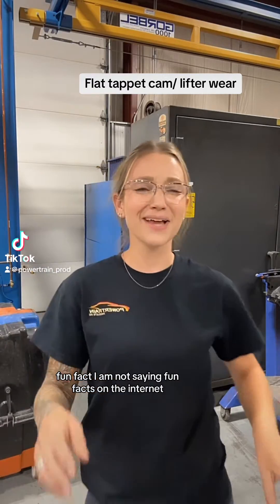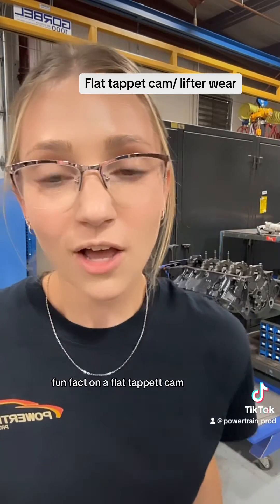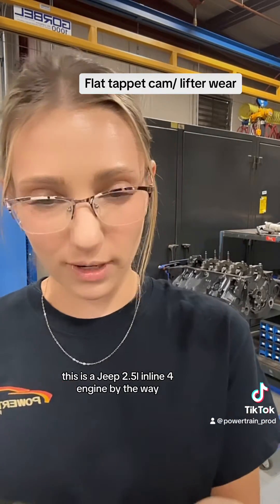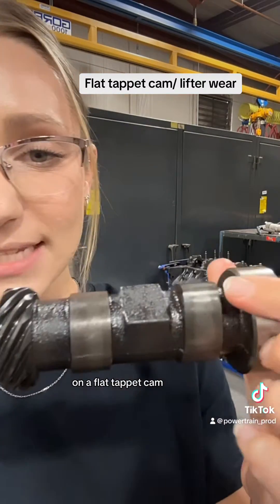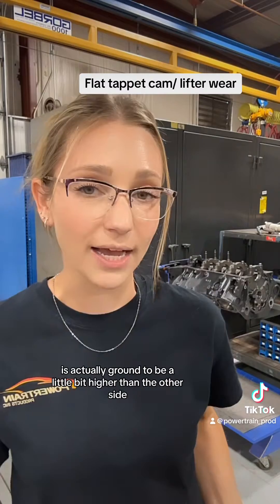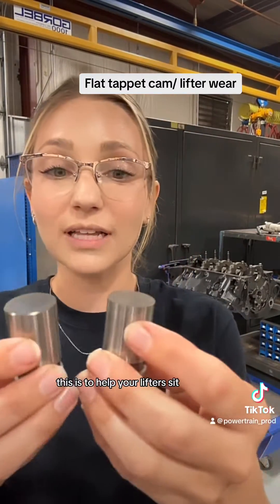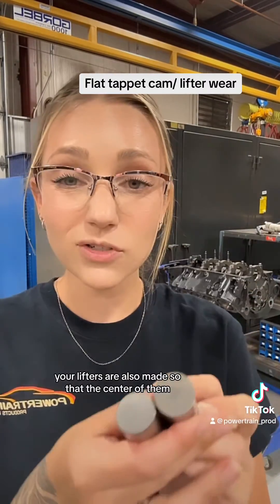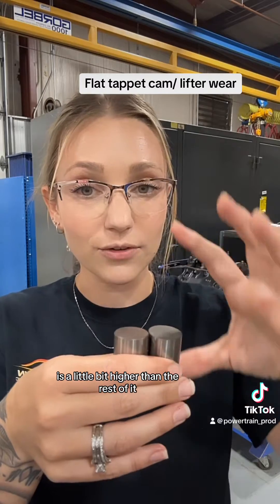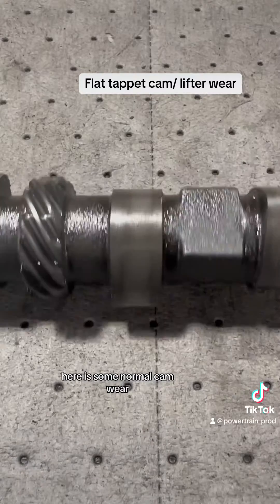On a flat tappet cam — this is a Jeep 2.5 liter inline 4 engine, by the way — one side of the lobe is actually ground to be a little bit higher than the other side by about three to four thousandths. This is to help your lifters spin. Your lifters are also made so that the center of them is a little bit higher than the rest of it to help aid in this process as well.